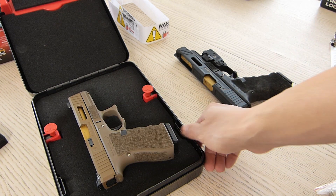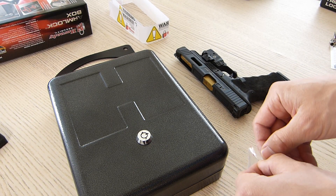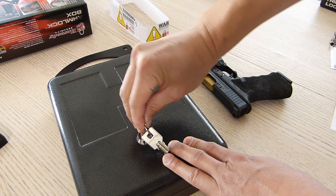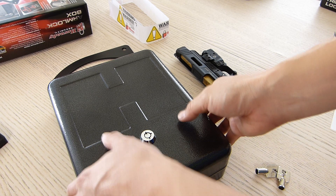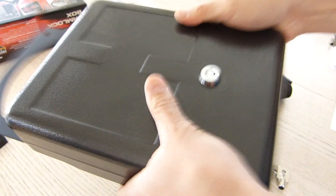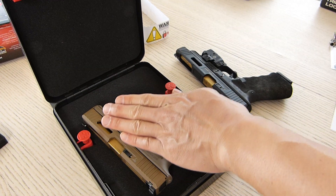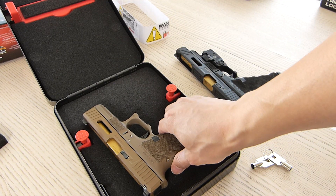Just like in the other review, I'm going to place my Glock 19 with a standard magazine inside and close it up. Getting the keys out and locking it. Okay, here it is in the locked position. Shaking it around — I don't feel my pistol moving around. I do hear the arm shaking, which is fine. The pistol moved just a little bit but the foam on top and bottom does a good job keeping it secured.